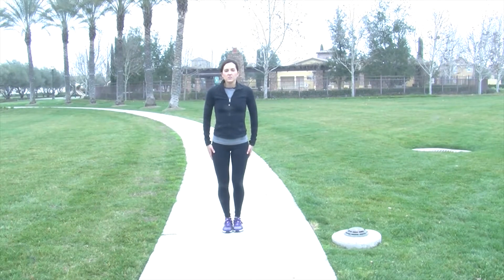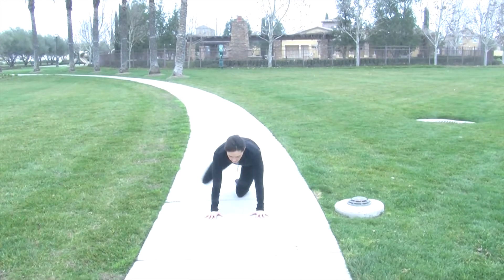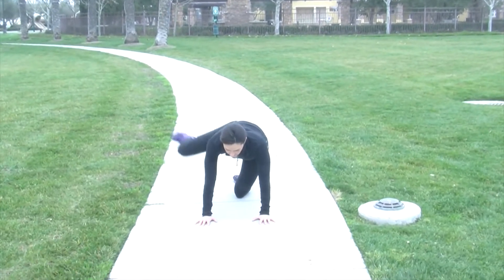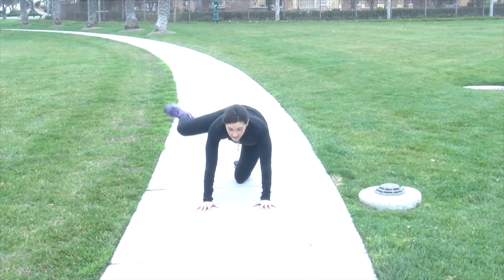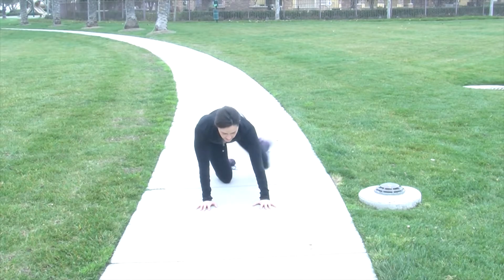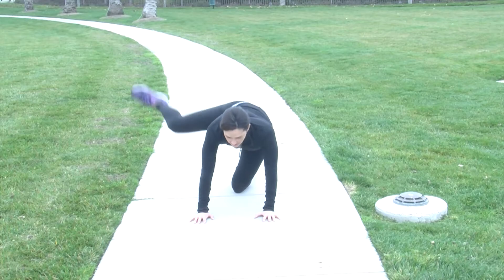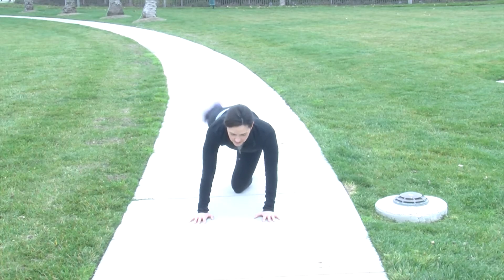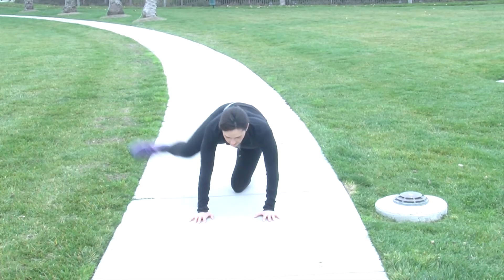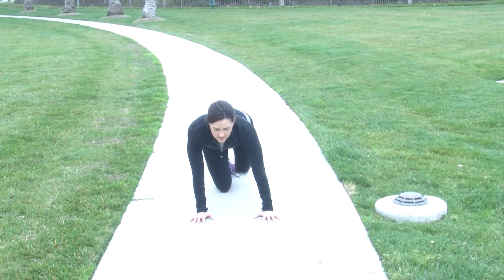Then we usually do hip stretches also. Get down on the ground, bring your foot out. We do 10 on each side of these fire hydrants, and then we circle in 10 times and circle out 10 times and switch sides — circling in and circling out.